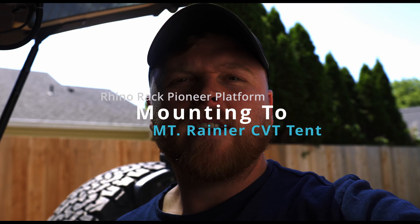Hey guys, welcome to my channel. Today I just wanted to go over a couple little things. I'm an information kind of guy.